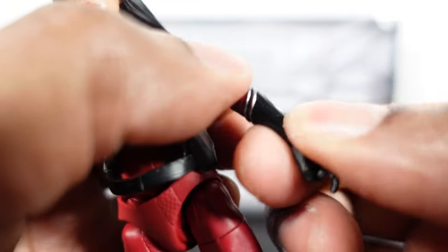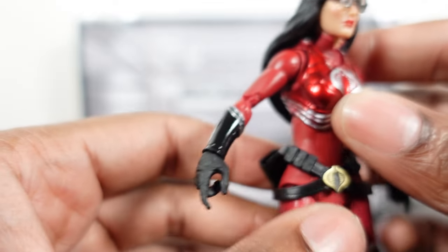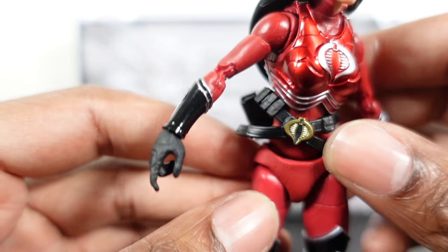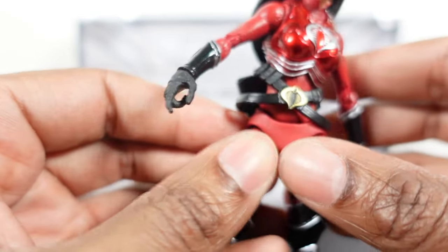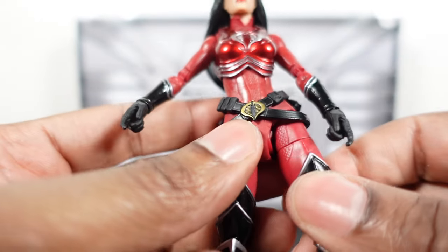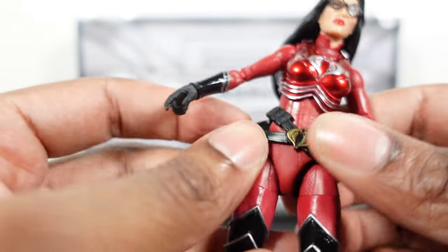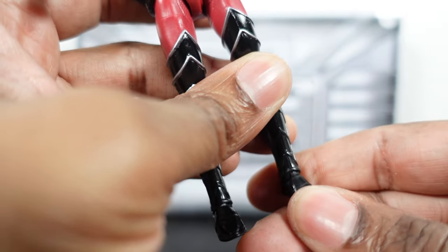We have twist and hinge at the wrist, and an ab crunch with waist twist. One thing to note — she has a noticeable gap in her hips, and it almost looks like it's a separate piece from the actual figure. Let me know in the comments if yours is like that as well. Legs go out, drop hinges, thigh twist, double-jointed knees, and at the very bottom we have a rocker and pivot with some turning as well.